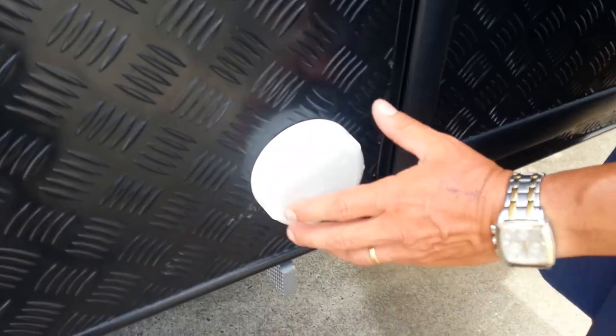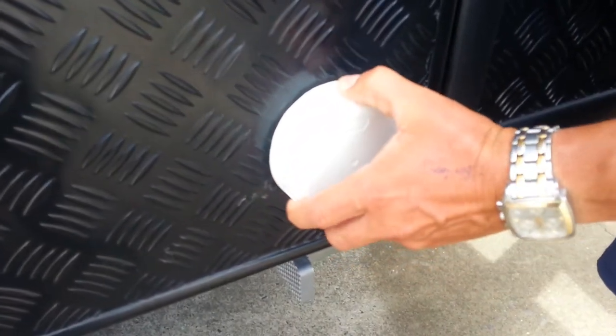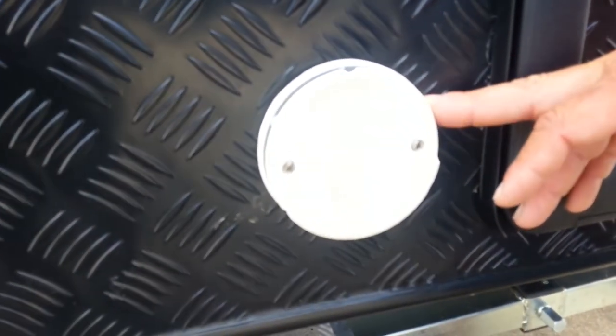Here we have a Truma gas heater. We screw the cap on the outside off when we're using the gas heater.